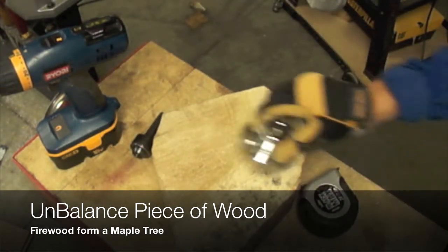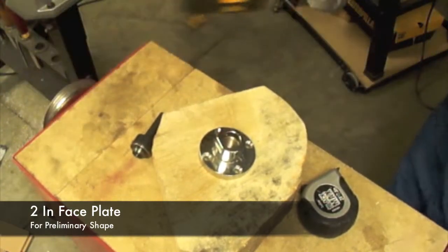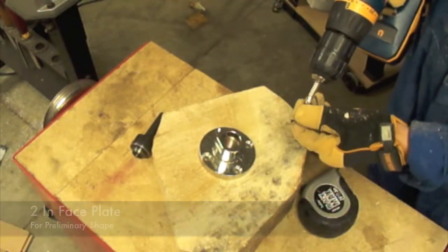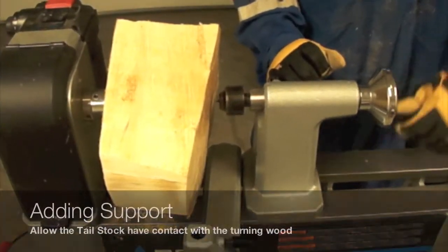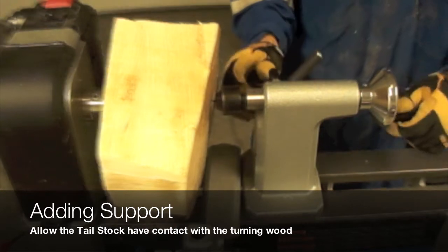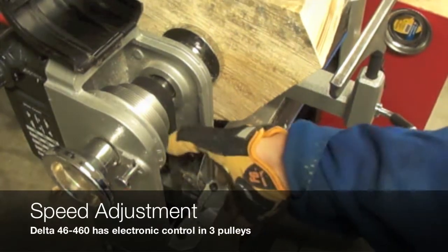We are going to use the 2-inch face plate for the mounting of this chunk of wood in the lathe. Because this is an unbalanced piece of wood, we recommend using the tailstock for adding support for the preliminary cuts.